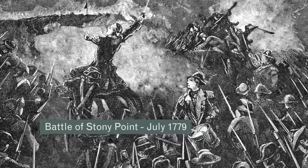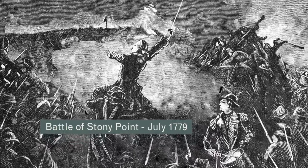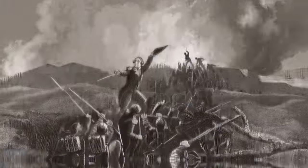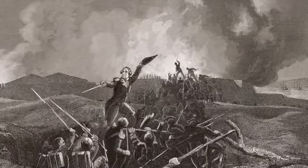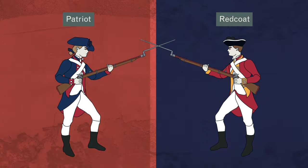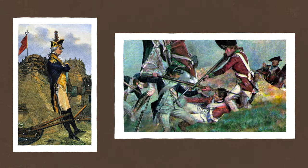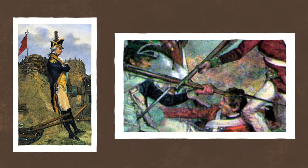In 1779, he led 1,200 men in a bayonet charge on the British fort at Stony Point in New York. The tactic was a success, and the post was captured. From that moment on, the bayonet became a critical weapon in the Revolutionary War on both sides, helping to secure victory for the Continental Army when Alexander Hamilton and his soldiers captured the British fortification Redoubt 10 at Yorktown, relying solely on the bayonet.